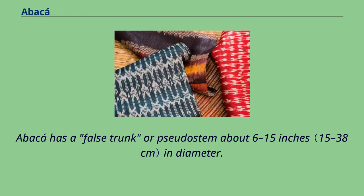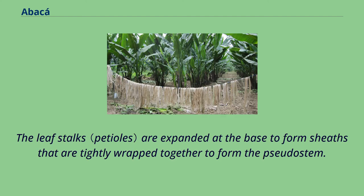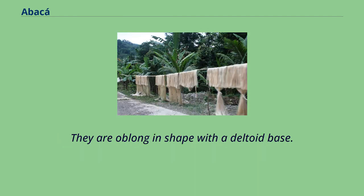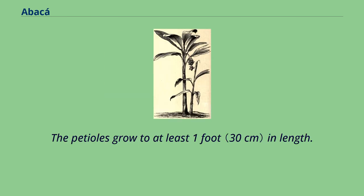Abaca has a false trunk or pseudostem about 6 to 15 inches in diameter. The leaf stalks are expanded at the base to form sheaths that are tightly wrapped together to form the pseudostem. There are from 12 to 25 leaves, dark green on the top and pale green on the underside, sometimes with large brown patches. They are oblong in shape with a deltoid base, and grow in succession. The petioles grow to at least 1 foot in length.